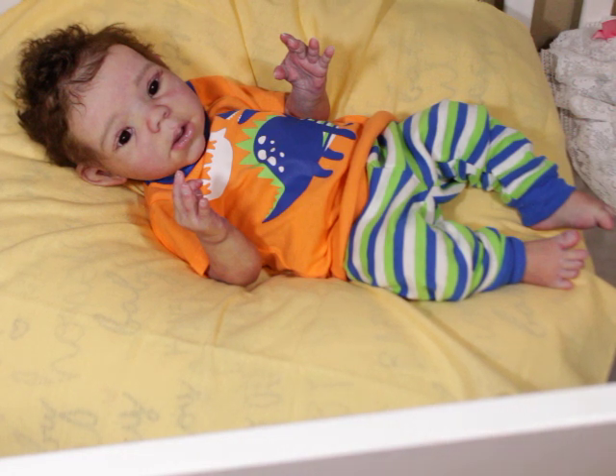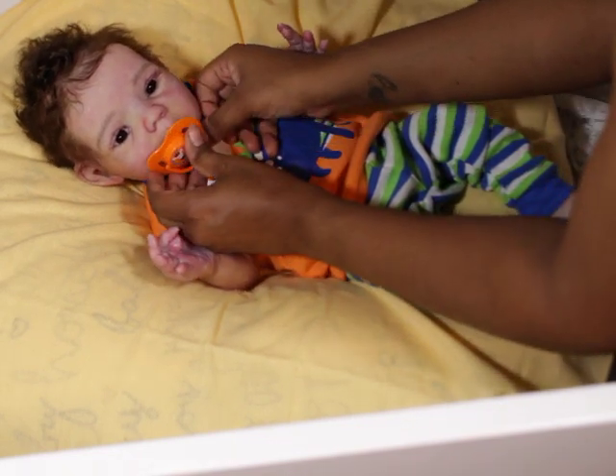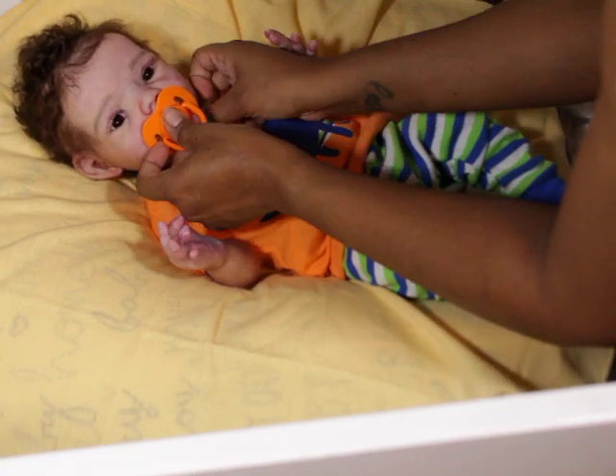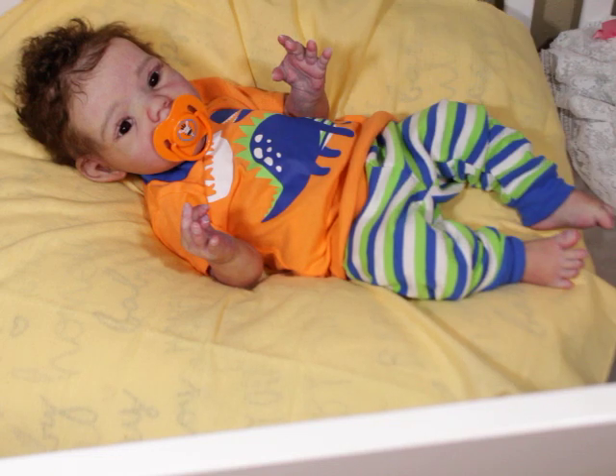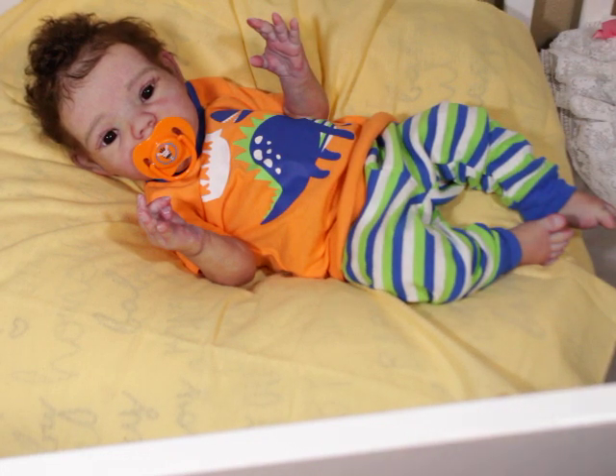I tell people that all the time — people always feel some type of way when I say Nigel is my favorite, but he is my favorite, sorry guys. I will sell every doll in my collection if I had to just to keep him, and I've worked very hard to hold on to Nigel. The sculpt itself is my all-time favorite — the Willow Asleep. I'm a sleeper fan first before I'm an awake fan, but I really really love this sculpt.